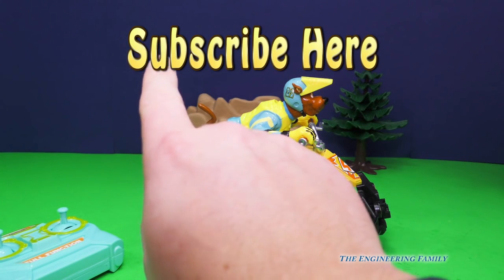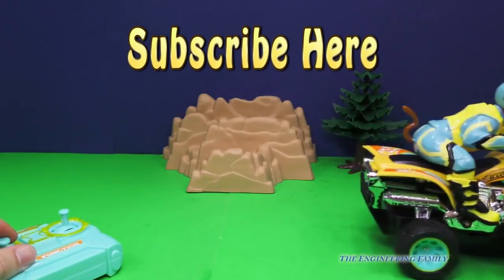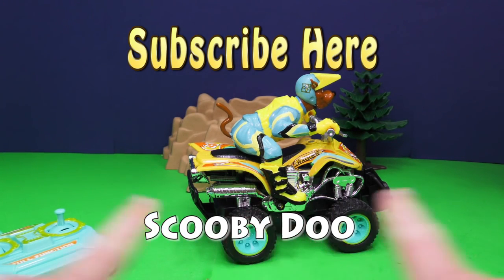If you like this video, see my finger up here? It says subscribe. We want you to subscribe to the Engineering Family so you can see lots of fun videos like this one with Scooby-Doo. And you know what these are? These are your thumbs — thumbs up! Push right down below and give us a thumbs up saying that you like our video. Finally, we've got a secret password. What do you think the secret password should be? How about Scooby-Doo? I think that's a great password. Alright everyone, you have a great day and we will see you later. Bye!